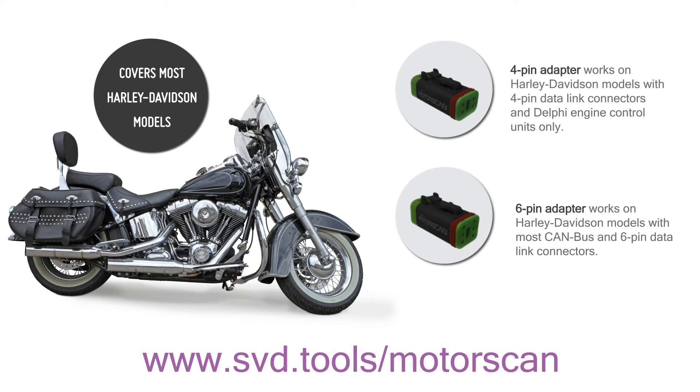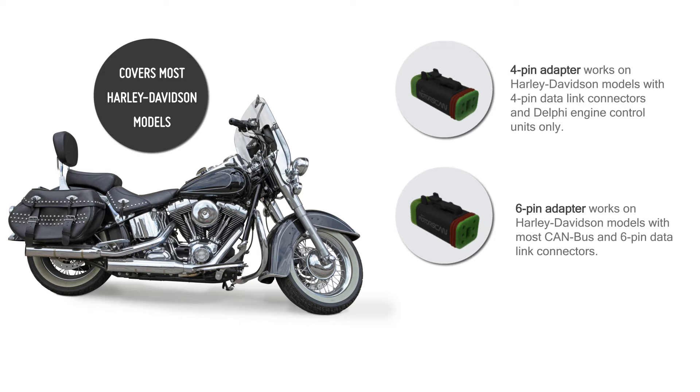Please visit www.svd.tools.com to see if the MotorScan works on your bike.